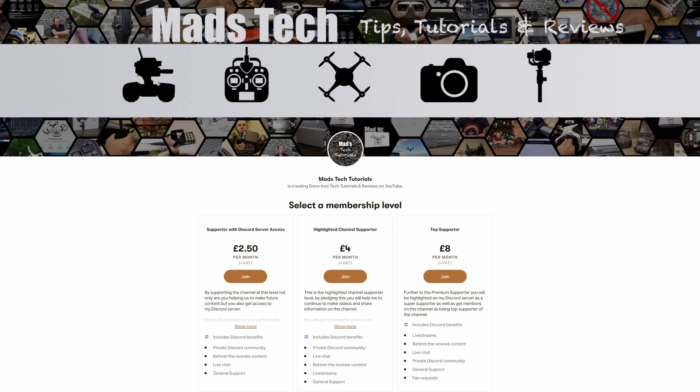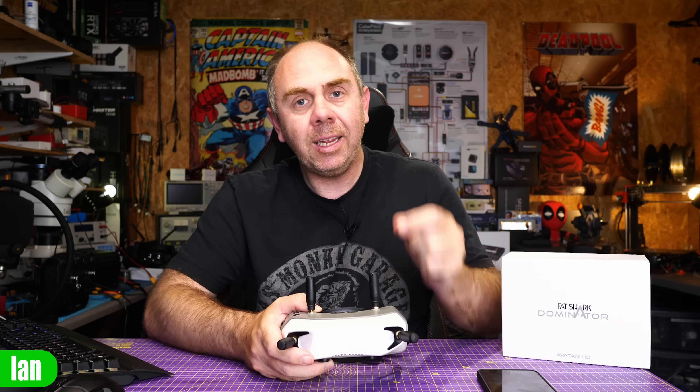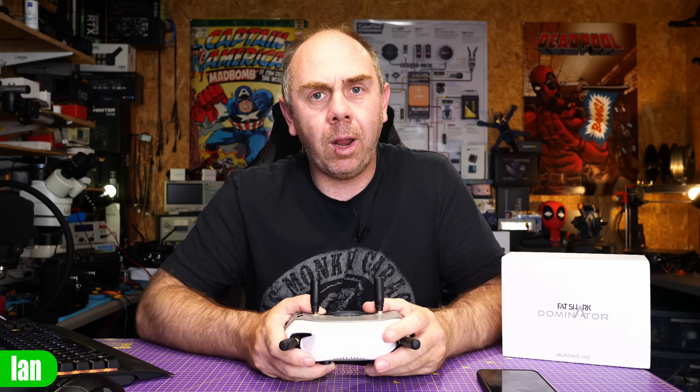That's it from me on this one. I hope you found it interesting. If you'd like to support us to keep making content like this, please check out the links to my Patreon and buy me a coffee. If you found this video interesting, let me know in the comments, give it a like, and I'll try to answer any questions. Stay safe — I'll speak to you soon.